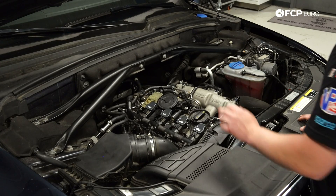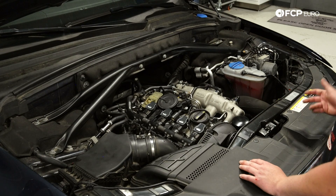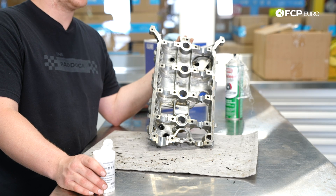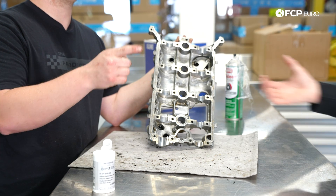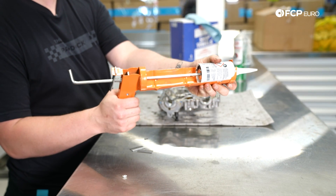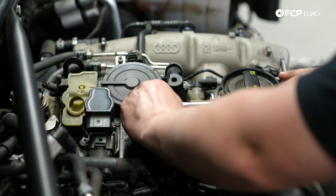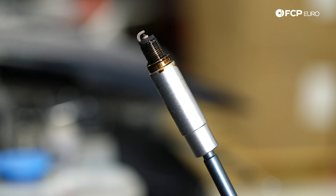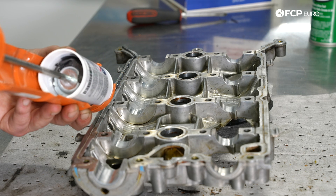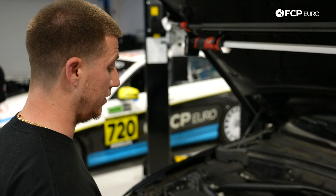One oil leak that can happen is oil actually leaking into the spark plug tube. That happens because over time the RTV gives out and allows oil to seep in. This 2.0T does not have a valve cover gasket like the Gen1; it uses RTV with no gasket and only relies on that. You can pull your coil pack and spark plug out to see how oil-soaked they are. Oil can also leak from the outside of the cylinder head cover — any seepage is a good indicator to go ahead and reseal it. This car only has 65,000 miles, and when I pulled the spark plug out I saw it was oil-soaked and the RTV had to be resealed.